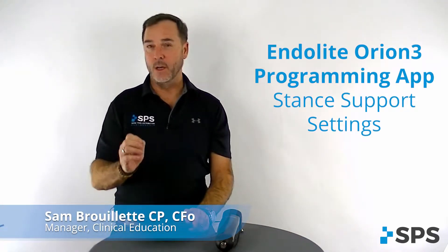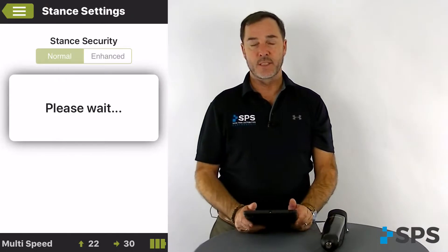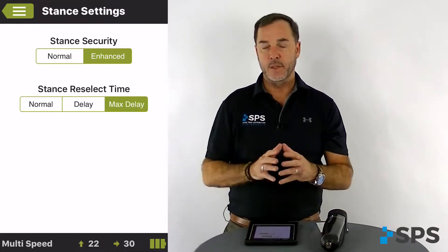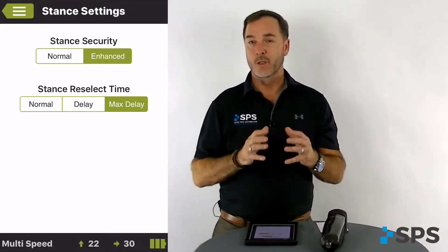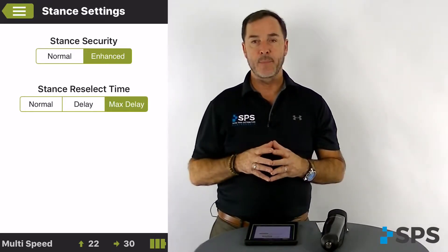Okay, under your fine-tuned tab, we're going to look at stance support settings. This would be the same screen whether you're in clinician version or super user. Stance security at the top is the transition point at which the knee will go into swing phase from stance — normal settings apply during normal circumstances.